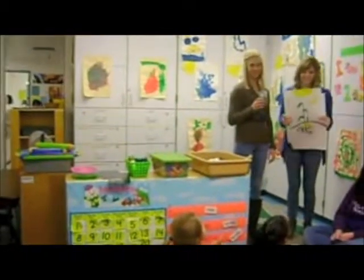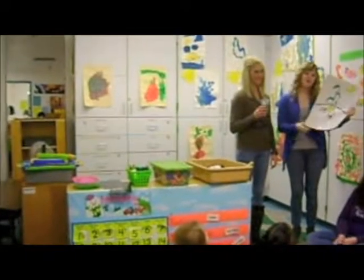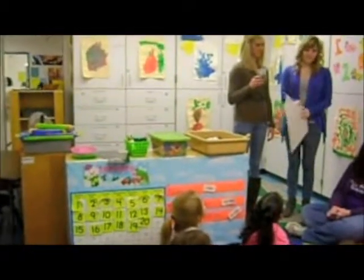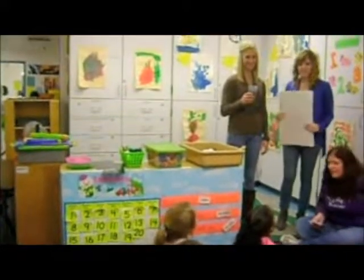You guys grow! These plants will be inside. So you are pros at it! And then it will get really big, and then it will become a flower. So are you guys ready to try it yourself? Yeah!